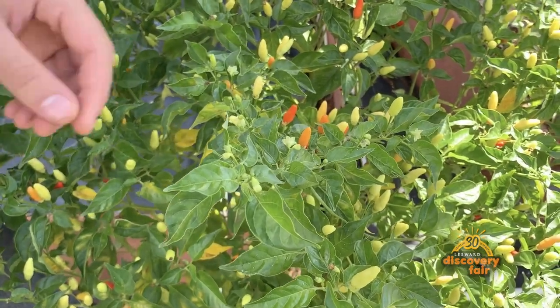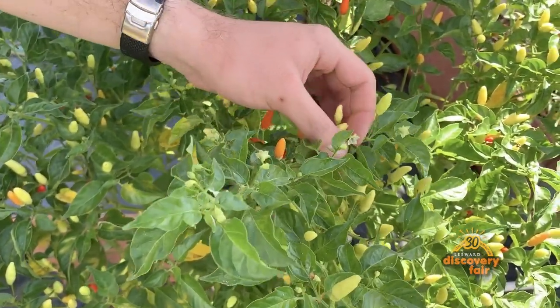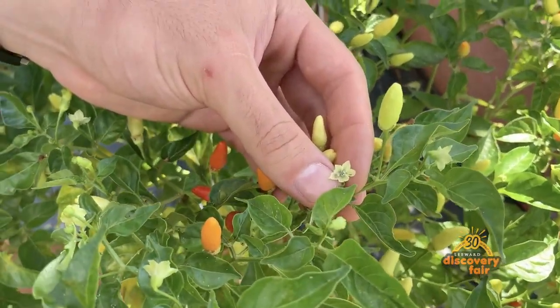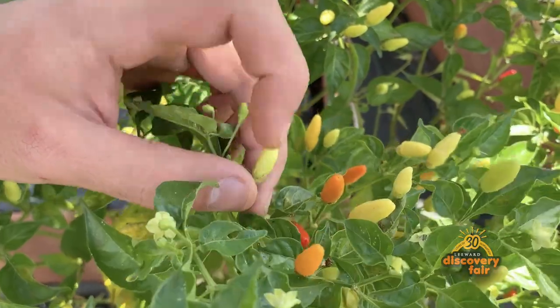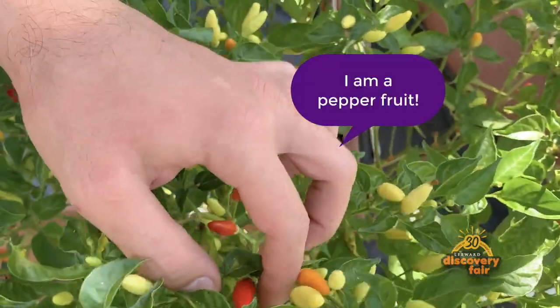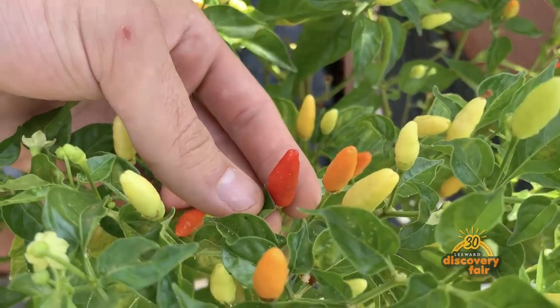Now we're going to show you how to propagate Hawaiian chili pepper through seed. First let's take a look at the stages of the fruit. First we have the flower, and then the flower will turn into these little bulbs that will slowly turn from light green to a vibrant red — and that's the one you want.